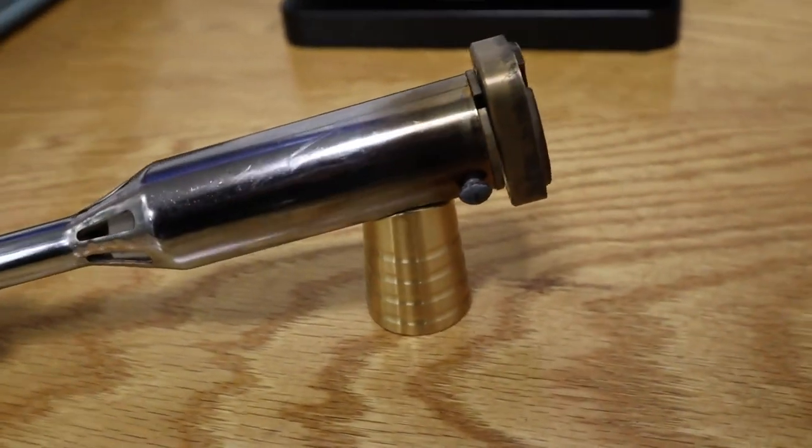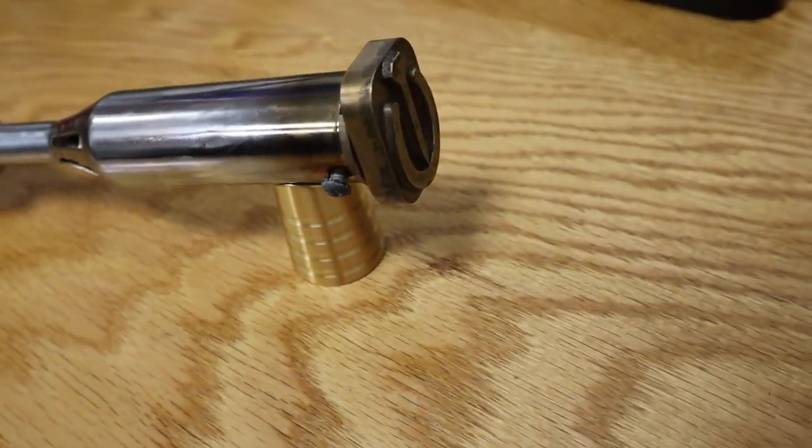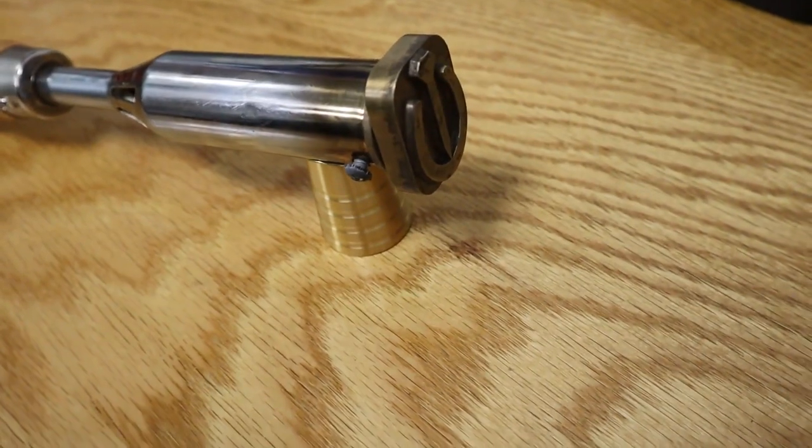Hey, I hope everyone's doing well. In this video, I wanted to show how to use the electric branding irons I sell with the brands that I make.